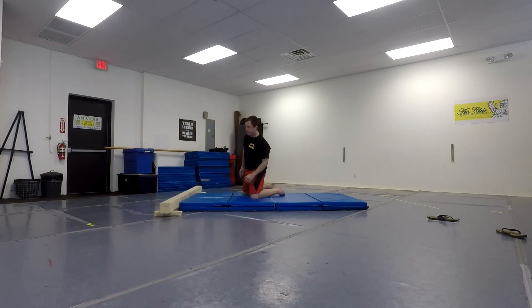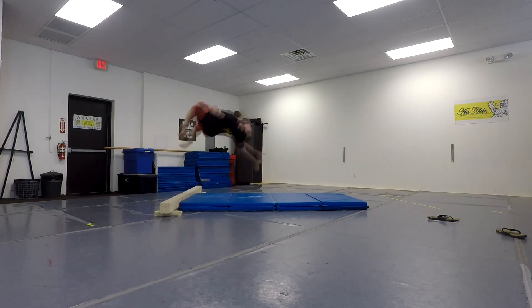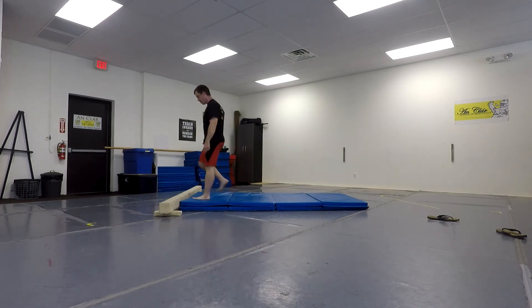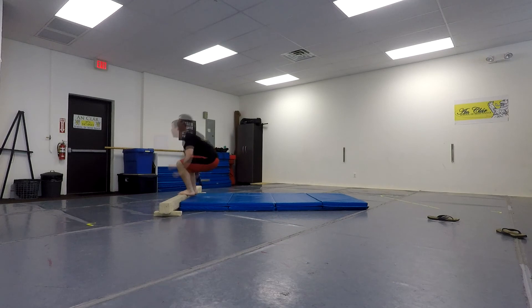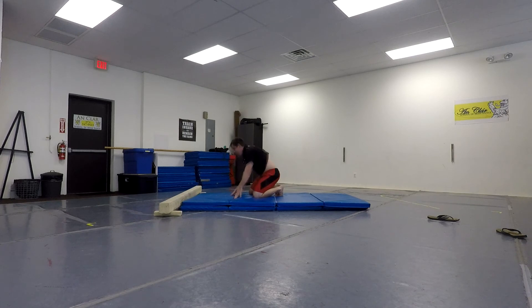Almost. Almost. Hey, that wasn't too bad. One more. Wasn't that bad. Even though it might have looked like I landed on my head, I got my hands there in time.